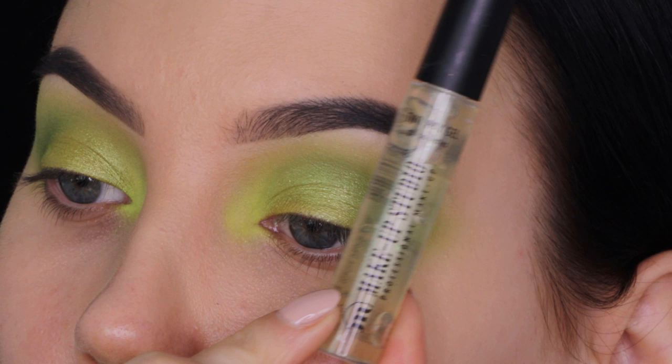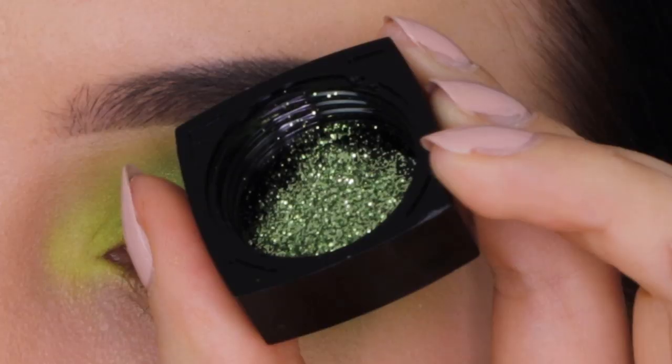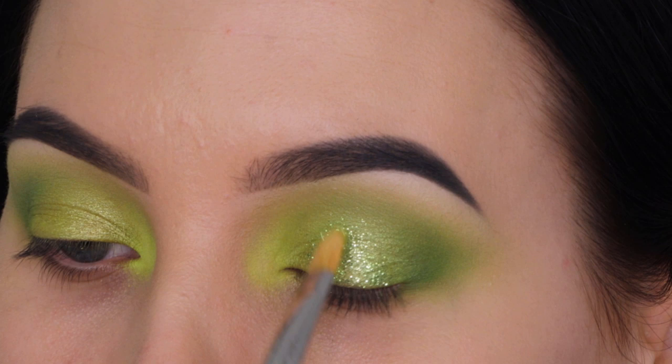For the eyelid, I'm going to use this gel from Makeup Studio in combination with this glitter, which is so freaking amazing. I'll put the name in the description bar. I'm using this gel and glitter combination and pressing it all over the eyelid to make it really sparkly.